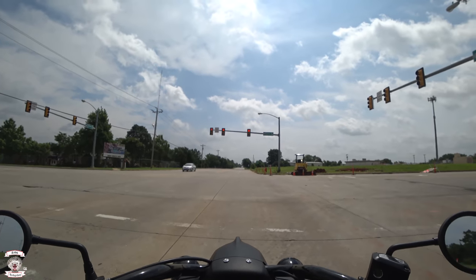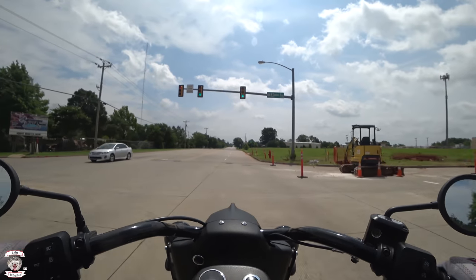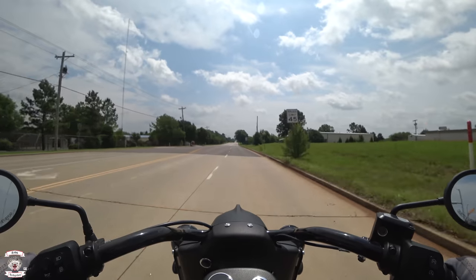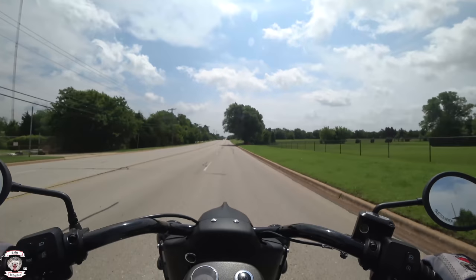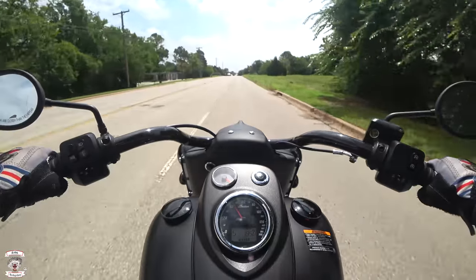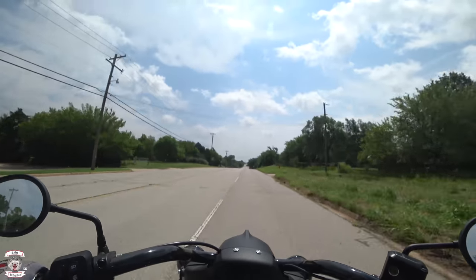The brakes are great on this bike — they work and bite perfectly whenever you go onto them, both front and back. Power is not tremendous but it is great cruising power. In fifth gear you're running around 1,950 to 2,000 RPM at 45 miles an hour, putting you in a nice power band.